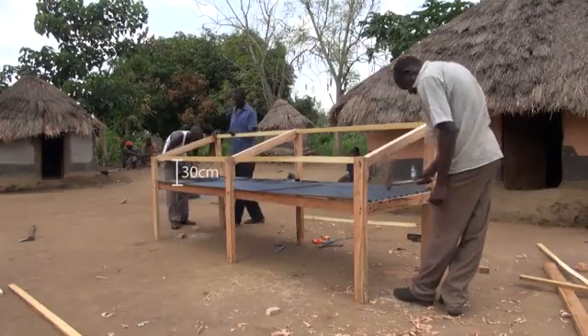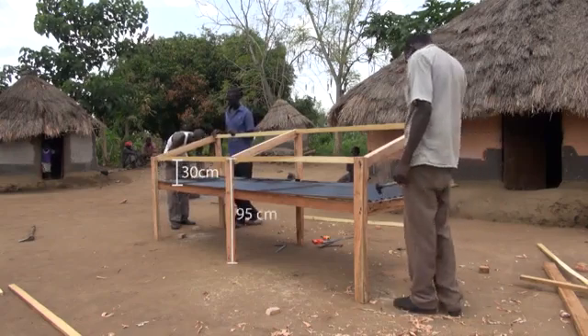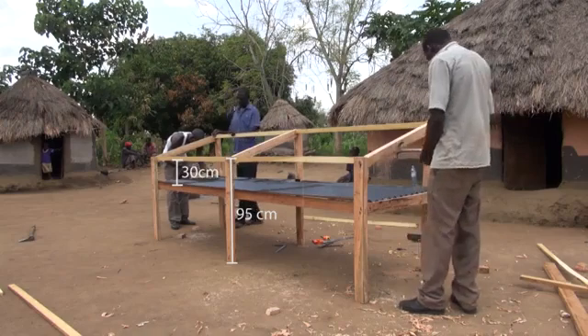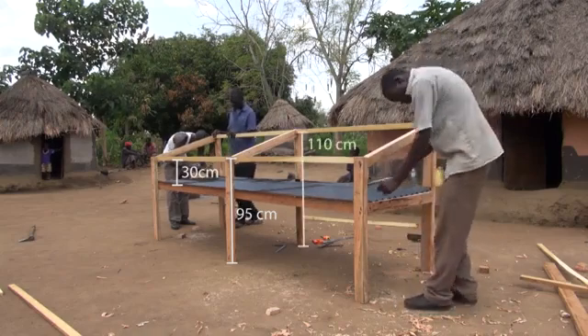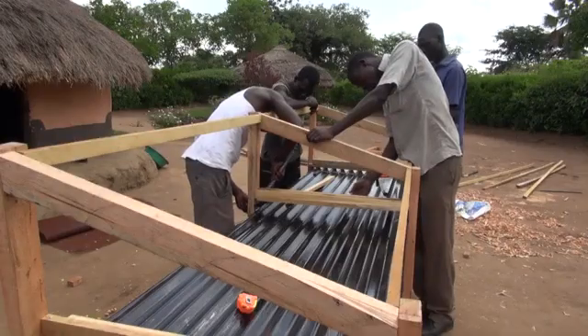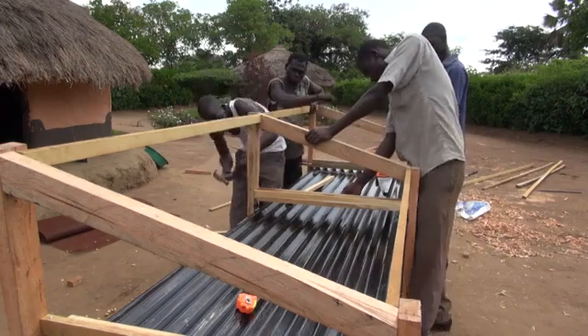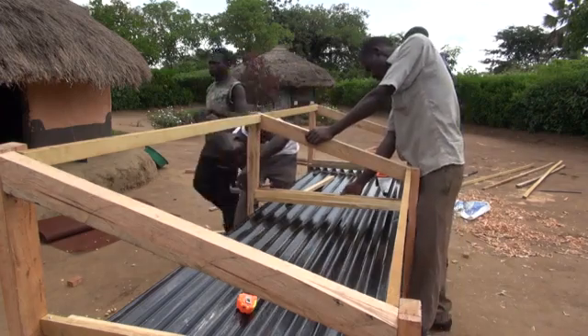We make the dryer 30 centimetres deep. The total height in the front is 95 centimetres, and 110 centimetres at the back. For a three metre long iron sheet, we use three pairs of legs for extra support.